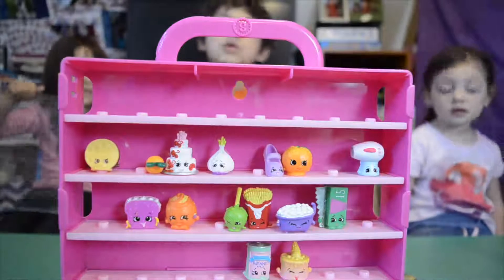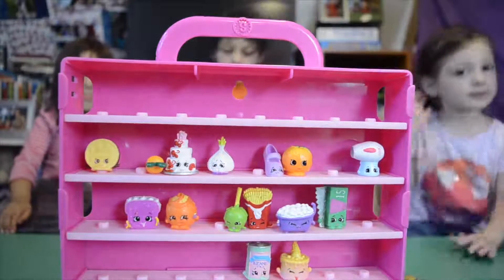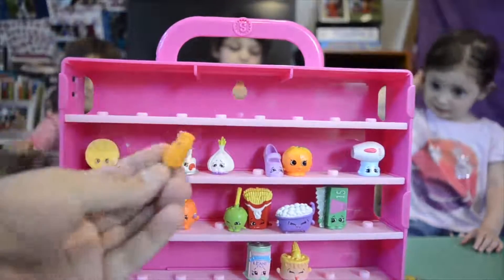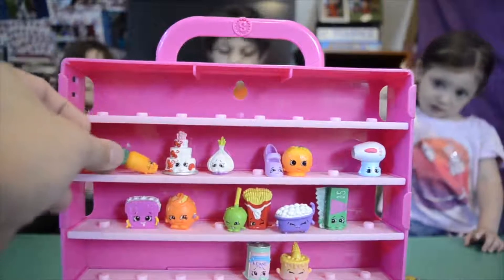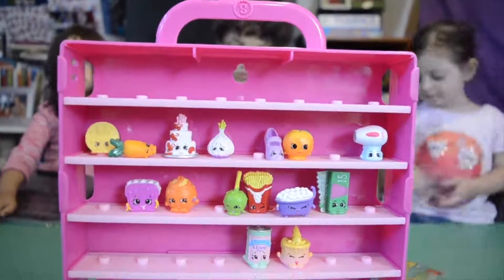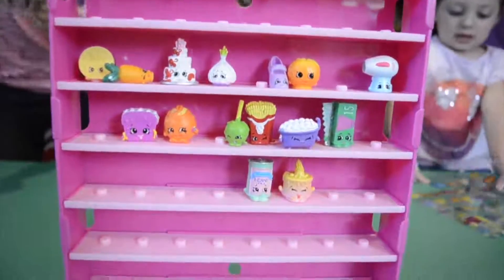Okay guys, we are done! There you have it — we put all our Shopkins in. Some of the Shopkins don't have the little hole, so you can just put them there and lay them down in the case. Now put the top on — it's awesome.